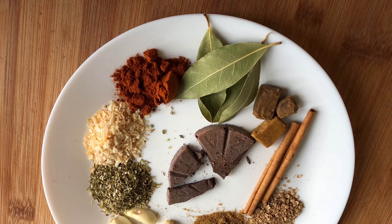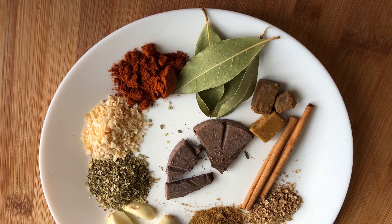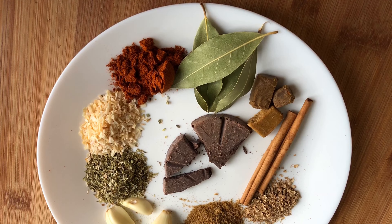Hello everybody, this is Tony with Food Focus. Today we're gonna go over how to make pulled pork carnitas in your pressure cooker. If you do not have a pressure cooker, I will review how to make this in your slow cooker as well.